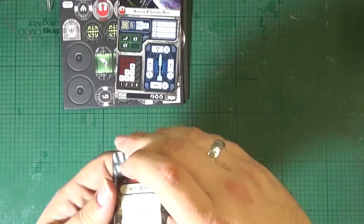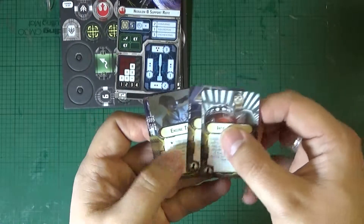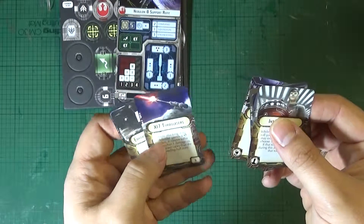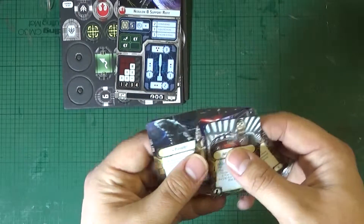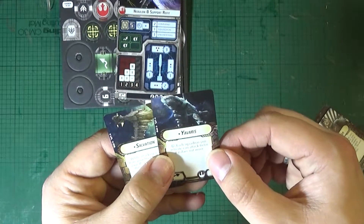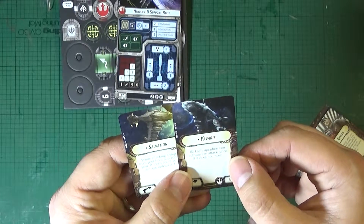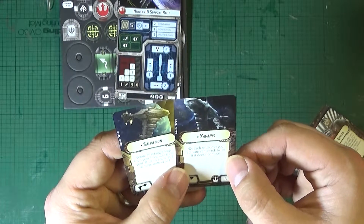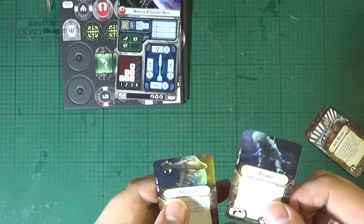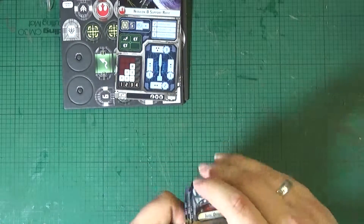But this is probably where the difference is made. We've got an Intel Officer, Defense Liaison, Engine Techs, Engineering Team, XI-7 Turbo Lasers, and Advanced Element. And then we've got two titles, which are probably not in the starter set — we've got Yavaris and Salvation. Looks like Yavaris helps you with your squadrons, and the Salvation makes your criticals count as two damage. So that's something really nice and powerful.